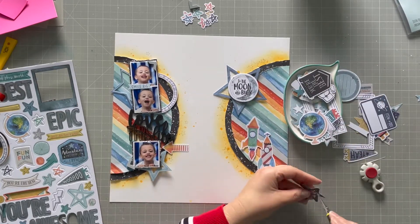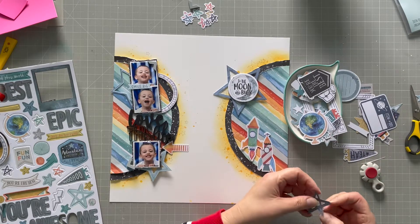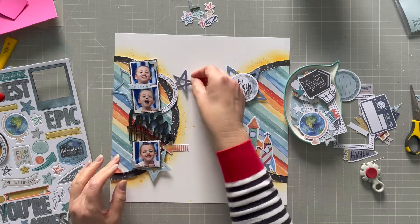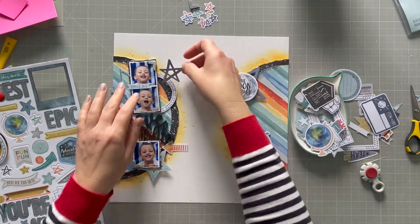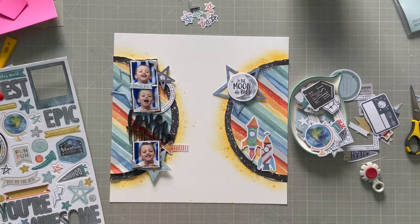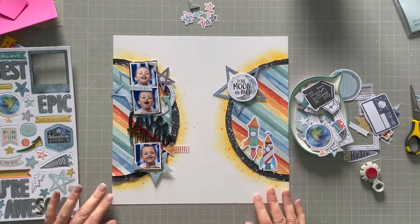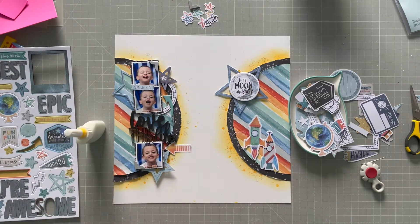I tried to move those rockets around but I think they work best there. I've got a little blue star here which I don't think I actually use in the end, but there are so many stars in this kit — lots to use all together. And there's this little arrow that I'm going to use on there.